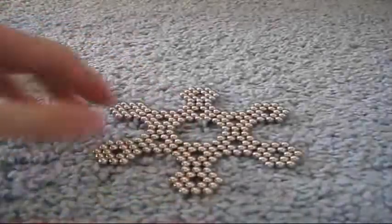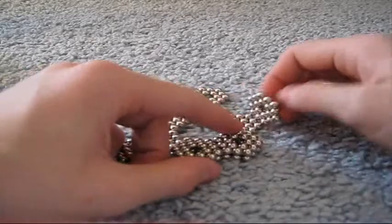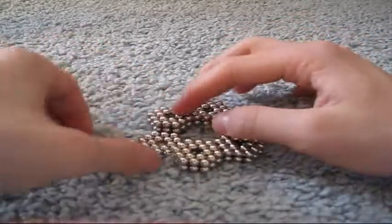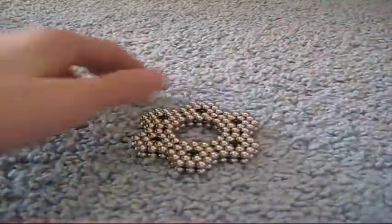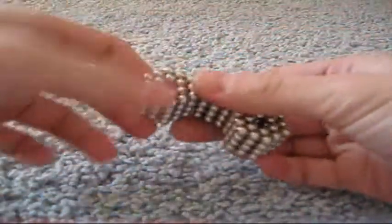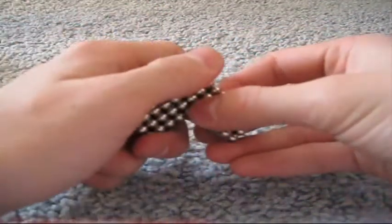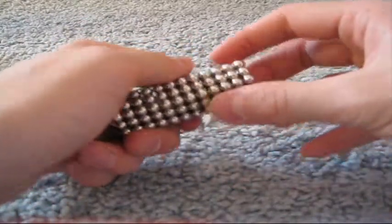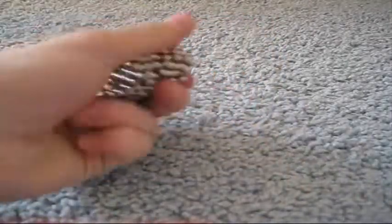Next, I have another cool design. This one's more of a presentation. See? It kind of looks like a snowflake. I don't want to mess this one up because it took a while to do. Now it's a thick snowflake. Ta-da! And there's more.